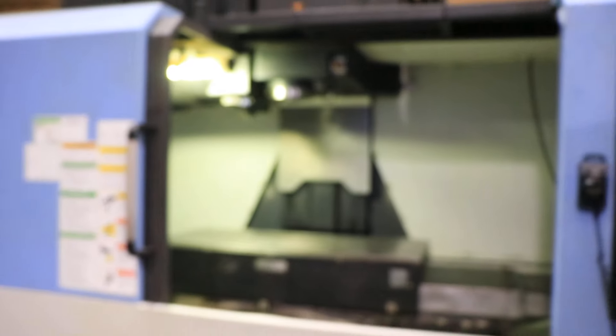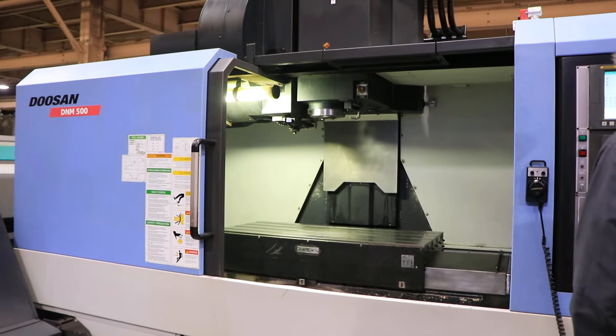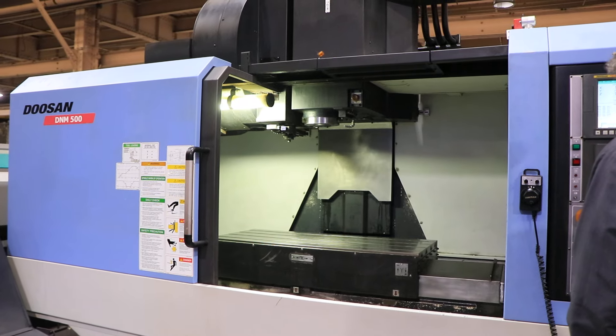We are going to run the axes for you at 40.2 inches of X, 21.3 of Y, and 20.1 of Z.